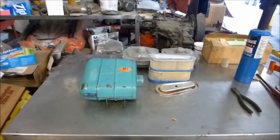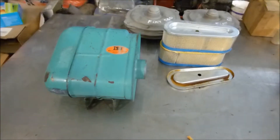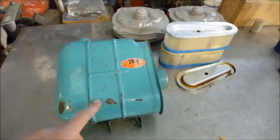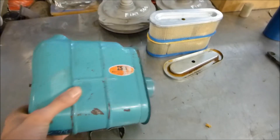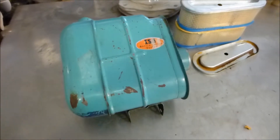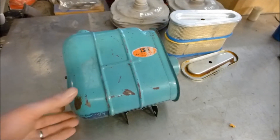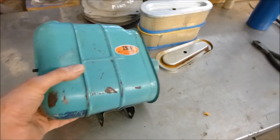We find ourselves in the shop today working on a Subaru 360 part. This here is the Subaru 360 van — or sandbar — air filter assembly. It's very rare, and since it's so rare, most people don't have one. Most of them get lost over time; people take them off when servicing the carburetor and they get lost.